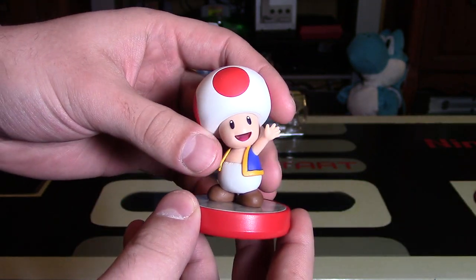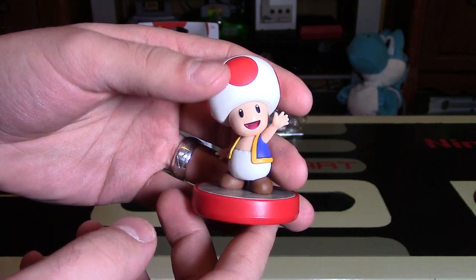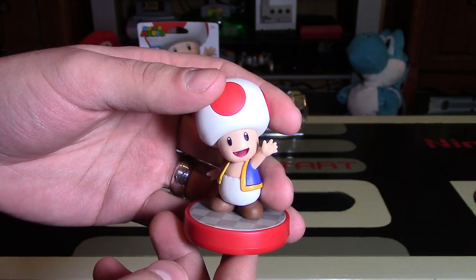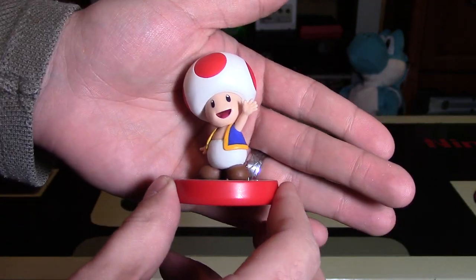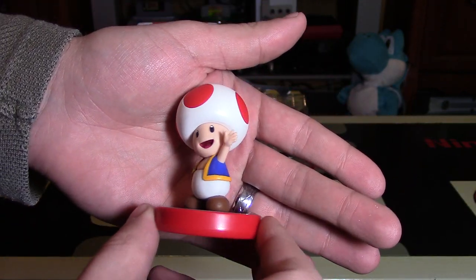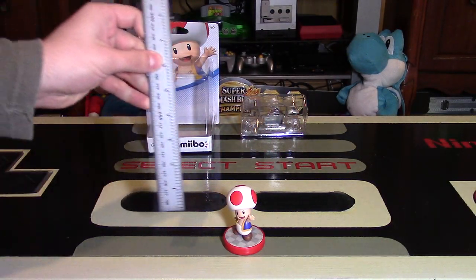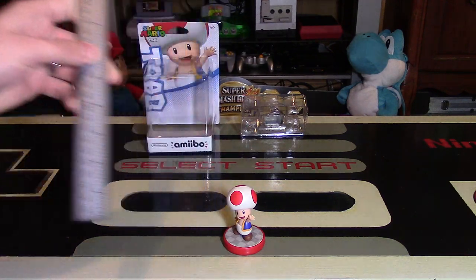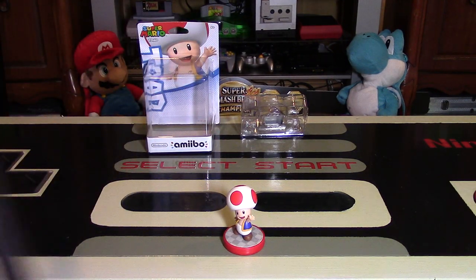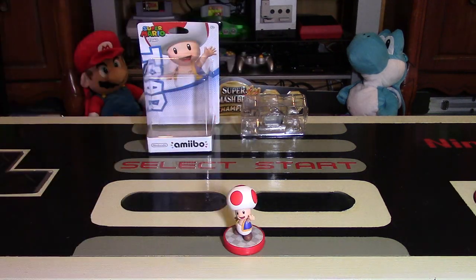The way you can tell these figures, once they're unboxed, what line they're from — if they have a red base, they're from the Super Mario line; if they have a black base, they're from the Super Smash Bros. line. So that's just one way to tell really quickly. The base is everything — same with Skylanders, the base is everything. In terms of height, in inches he is just short of 3 inches, so maybe 2.75 inches. In millimeters, this figure is about 70 millimeters or 7 centimeters tall.